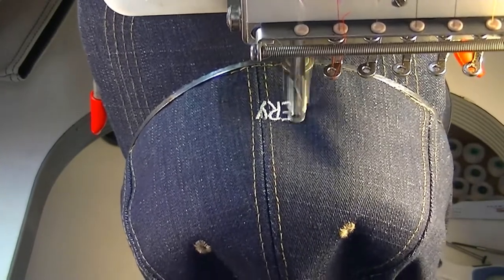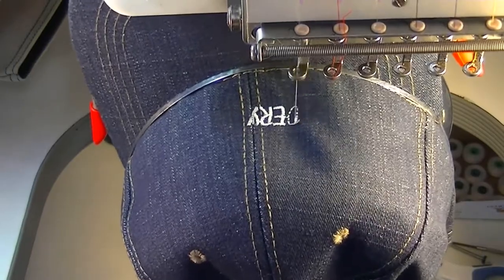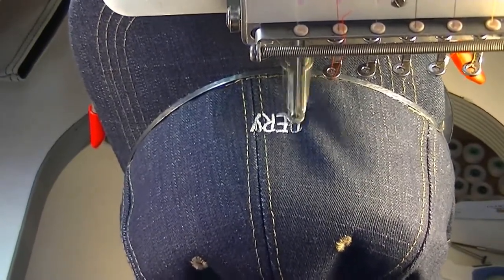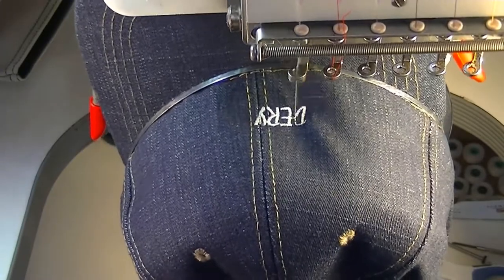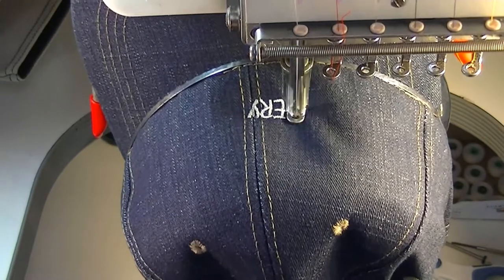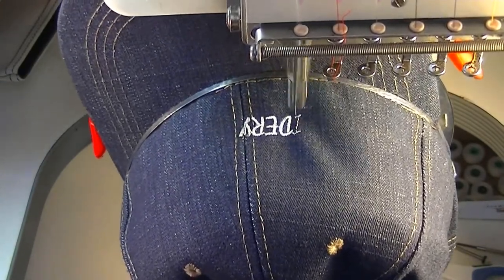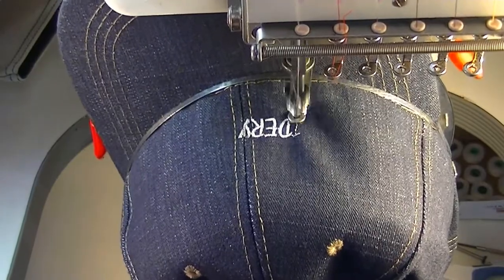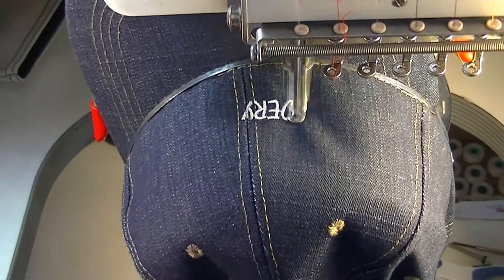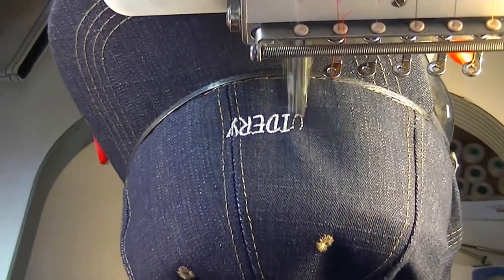We've got about close to 8,000 stitches on this — it's just going to say our website embroidery2u.com and embroidery2u. On the top, you always want to start off by embroidering the bottom first and then working your way to the top, and go center out. Center out either way will work, and your software will help you to do that.